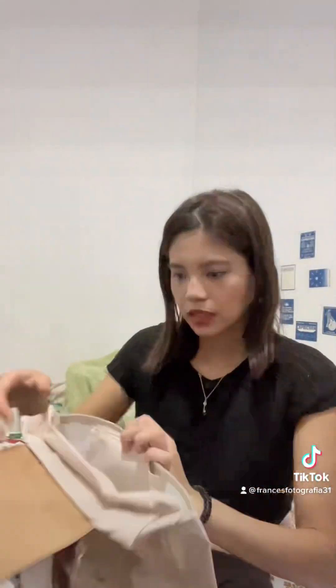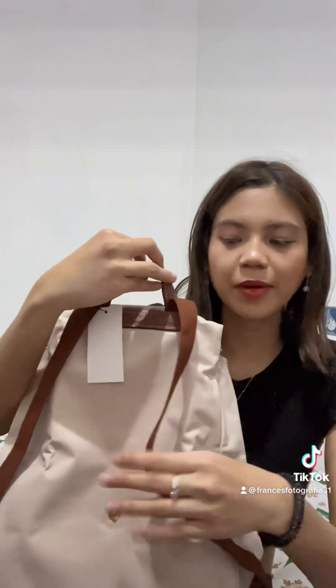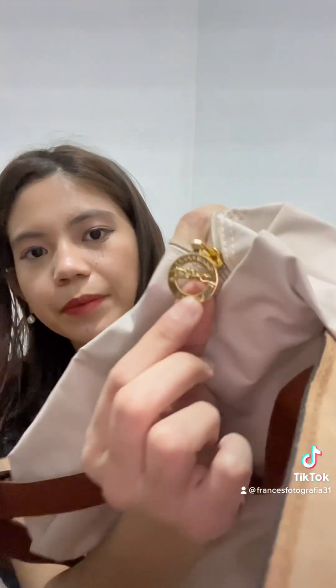As you can see, here is the Longchamp bag. I've already removed all the plastic wraps. Here is the tag, and it's retailed at $140. As you can see, it's kind of small. For $140, we got the classic zipper with the logo.